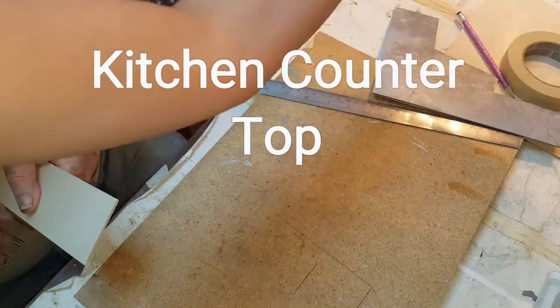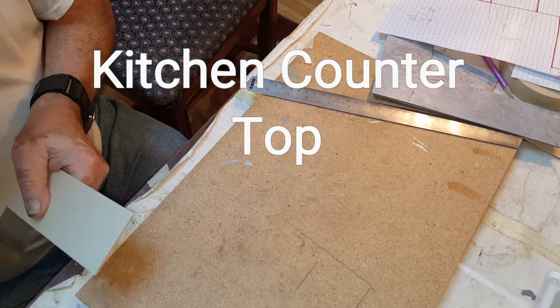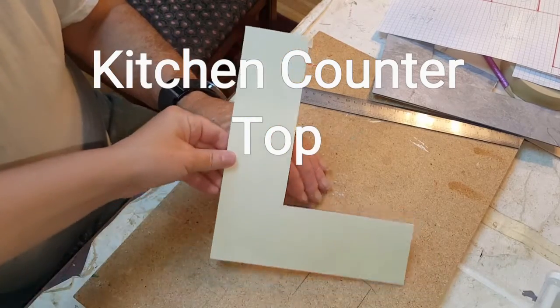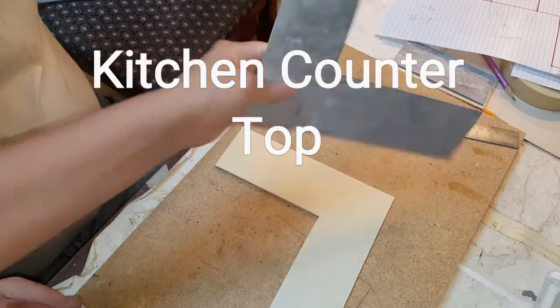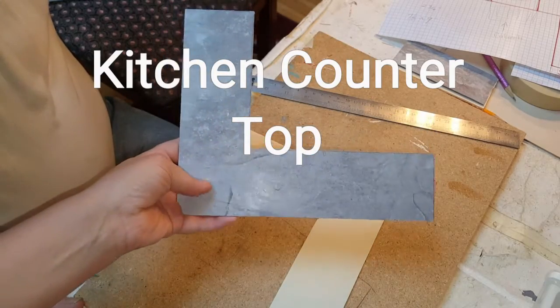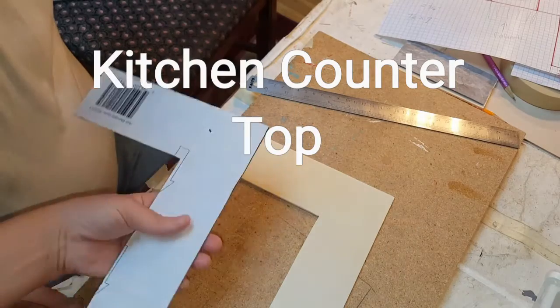Once we determined how wide everything was going to be, we cut it out of a piece of one-eighth inch board, which looks like this. And then after that we went ahead and got some sticky-back floor tile that had a small grain in it that could resemble granite, and now we're going to apply it.